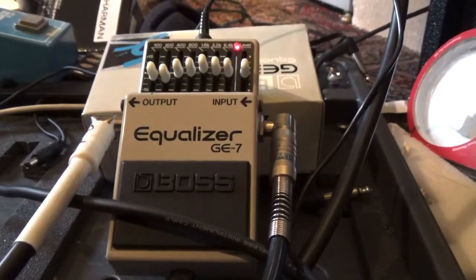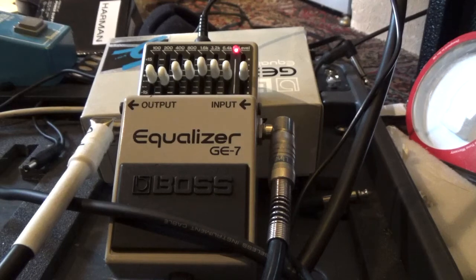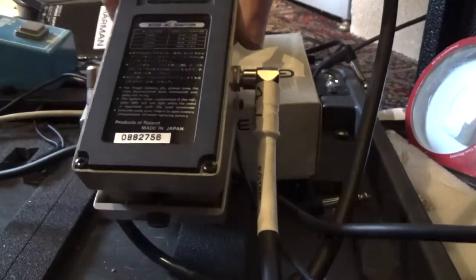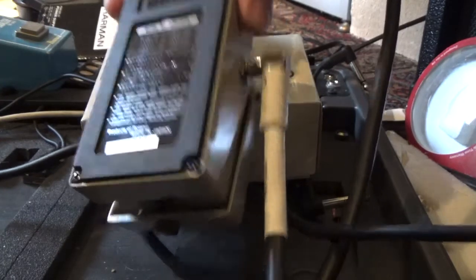Hello, Chris. Before we ship out our pedals, we want to make sure that everything is working correctly. So this is coming your way. It's the GE7 with the serial code OB82756.